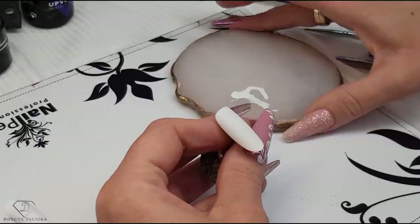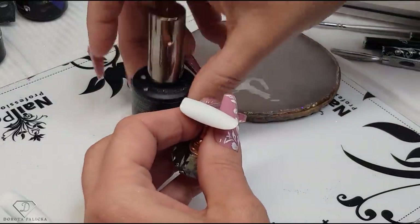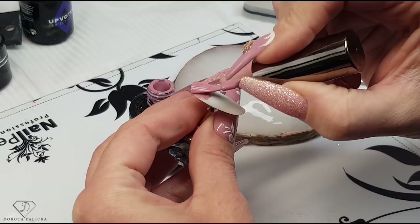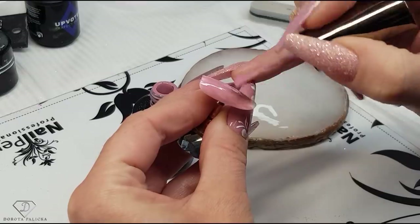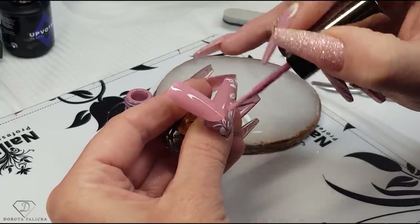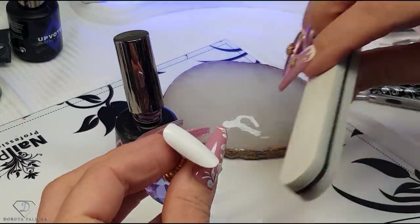We are going to paint a nice pink background — for a change! I've got a really beautiful pink and that's color 158. I really love this color so much. I'm going to show you this wintery design, just covering the entire tip. Give it a cure and we are going to do exactly the same on this one as well.